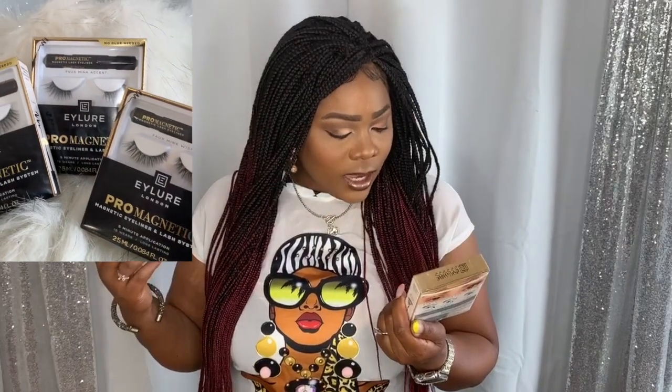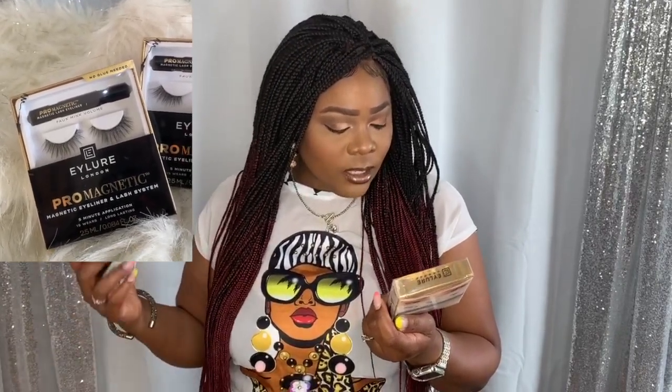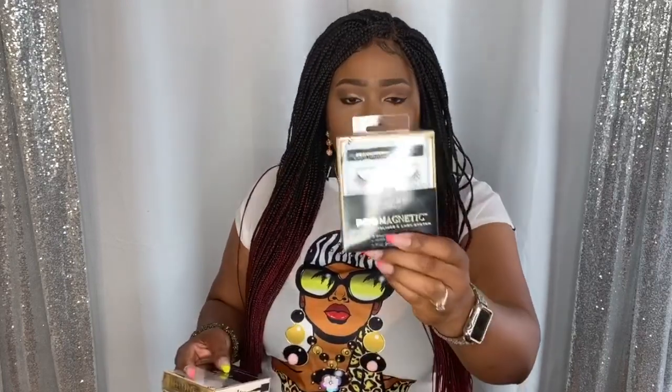They sent me three boxes of lashes. This is their new no-glue-needed Elor London Pro Magnetic Eyeliner and Lash System — five-minute application, 15 wears, and long-lasting. The idea behind these is to get the lashes on faster. The liner serves dual purpose as the magnetic last strip, and the actual lashes have magnets on them. They sent me three lashes: Fox Me Accent, which is just a tip and not a full lash; Fox Mink Wispies, good for everyday; and Fox Mink Volume.